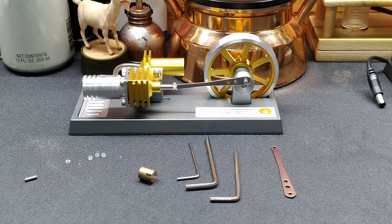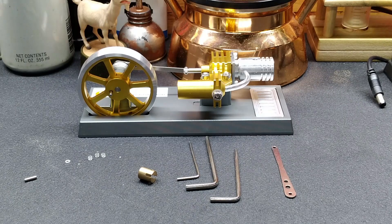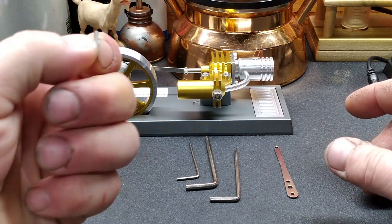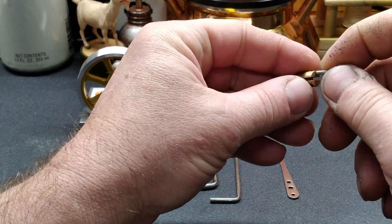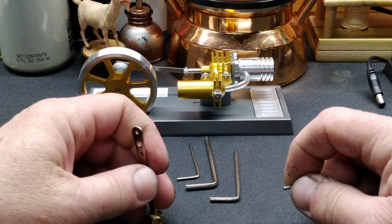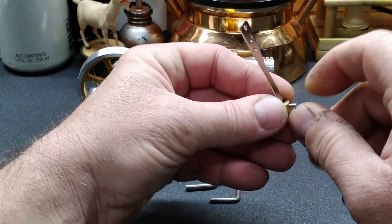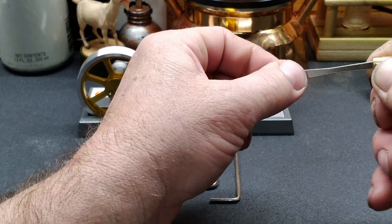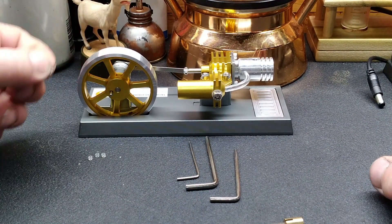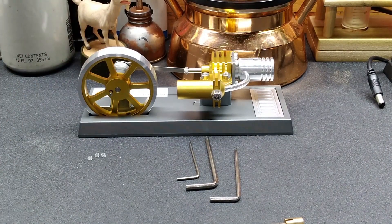It says to use a non-viscous lubricant, essentially the same as what we used on the other one. Let's get it flipped around and get our valve gear assembled. There are two different size pins that go through here - this one is shorter. You want it to be shorter so it doesn't stick out on either side of this piston. Make sure you get the right one in the right hole. This one's hollow too. That's assembled. We'll take this little nylon spacer that goes on the inside so we don't rub metal on metal.